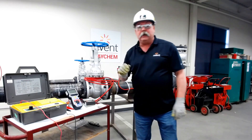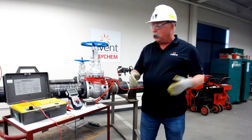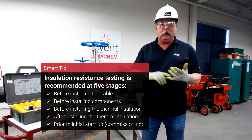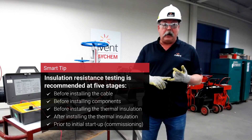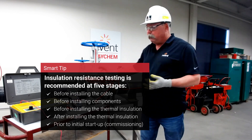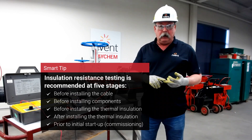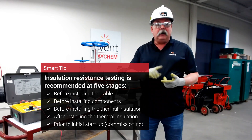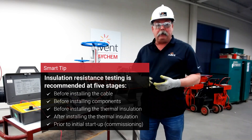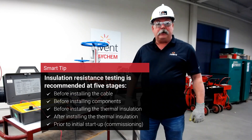Another question that gets asked quite a bit is how often do you meger? When you're doing a construction job, you will do it at least five times: once when the cable is shipped to you upon receipt, to make sure nothing got damaged during shipping; number two, before you do the installation, because you don't want to put a bad cable on a pipe; number three, after you've done your install to make sure the installation went smoothly; number four, after the insulation is installed to ensure nothing happened during that process to damage the cable; and number five, a courtesy check before you energize.